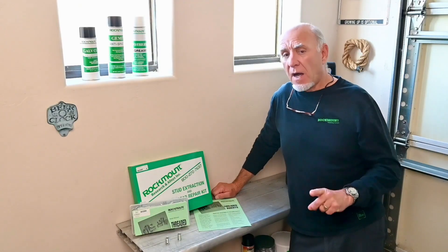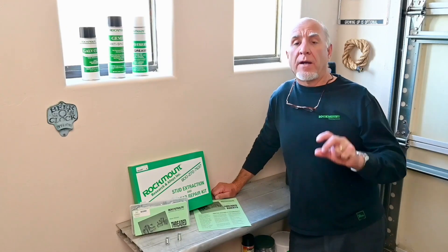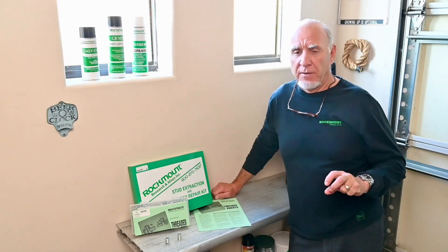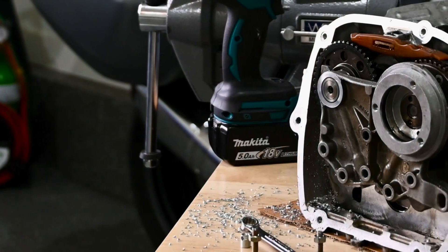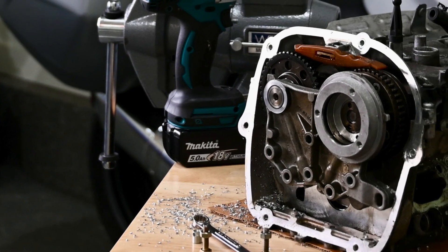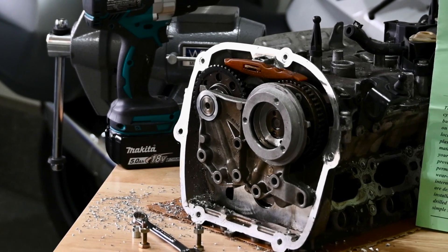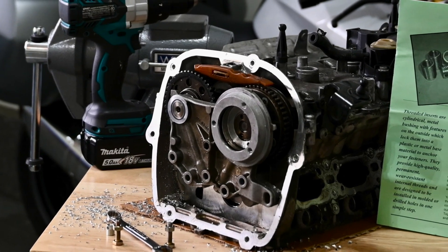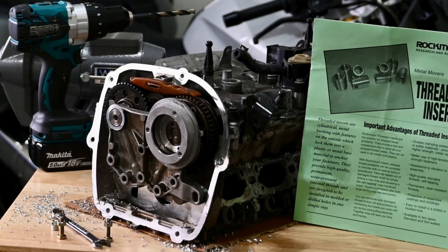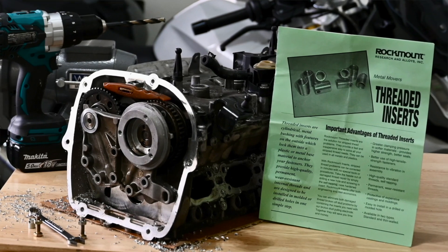But there are those times when even our standard threaded insert requires too big a hole. There are a number of housings, especially nowadays, where the manufacturer didn't leave a lot of metal around the hole. So when you drill that hole oversized to clean out the old threads, you end up with a very thin area of metal around that hole. And that can be a problem — it can damage the structural integrity of that housing.